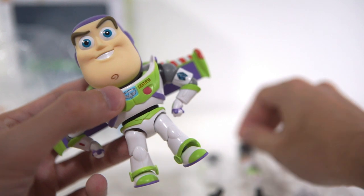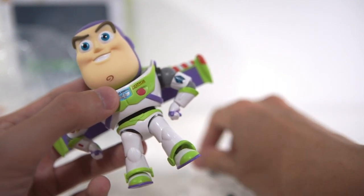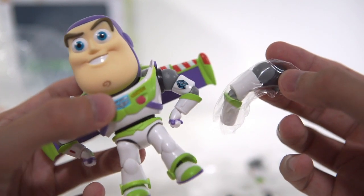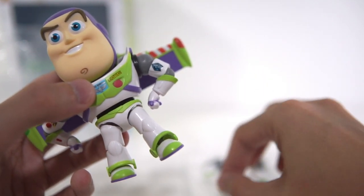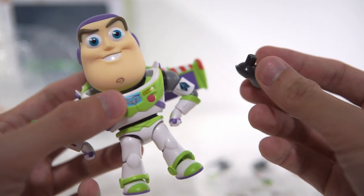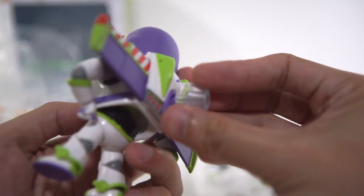Let's play with this Nendoroid Buzz Lightyear. It comes with extra hands which you can use to pose Buzz Lightyear readying up his laser beam. There are also extra shoulder joints, though I think those were unnecessary and could have been replaced with other accessories. There's also a special stand so you can create the falling-with-style pose with the Nendoroid Woody.